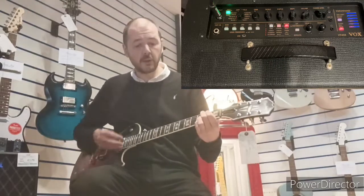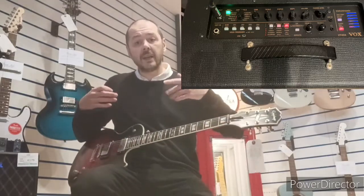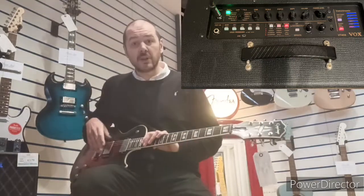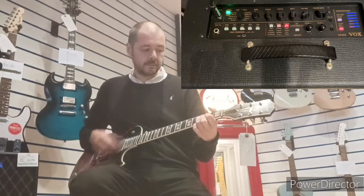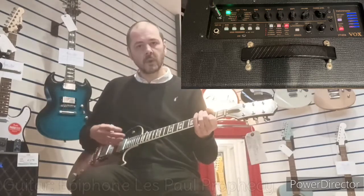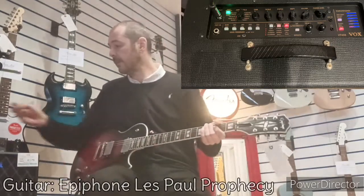So we start off with Deluxe. You'll notice as I go through these, we start off on clean and it just gets — it goes to overdrive and then to distortion — so it just gets grittier as it goes around. Really nice. The guitar, by the way, is just an Epiphone Les Paul Prophecy — really nice guitar.